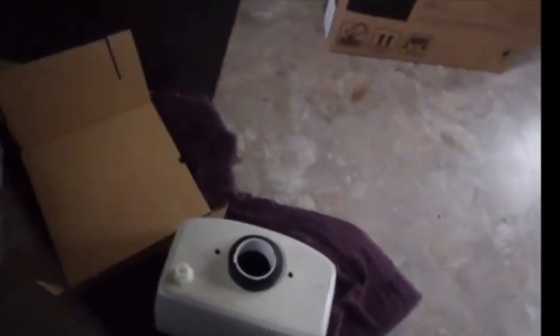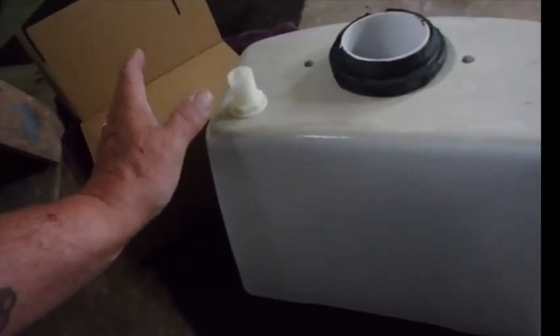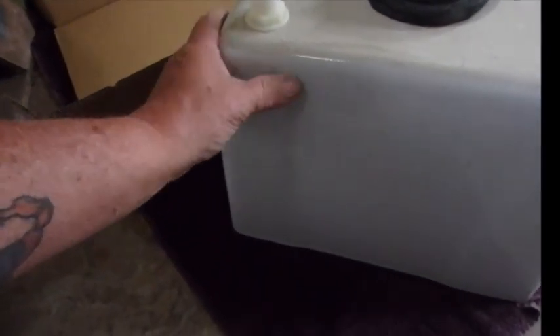It's cracked. Now a person of extremely high quality talent would be able to take something like JB Weld or some sort of epoxy and repair this.